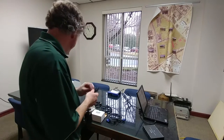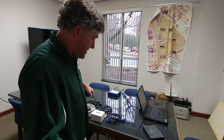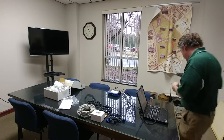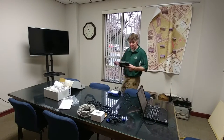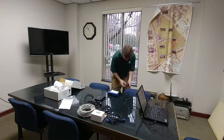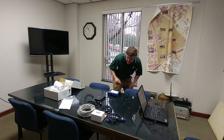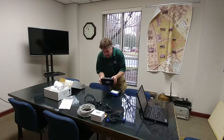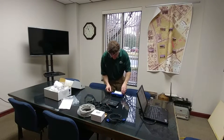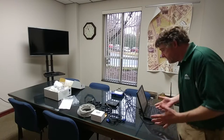Since I've got a power strip over here, we will connect power to our transmitter side. We've got a power light on, so we've got power — good, first step done.